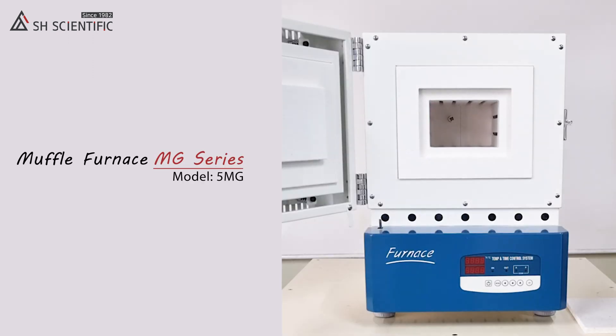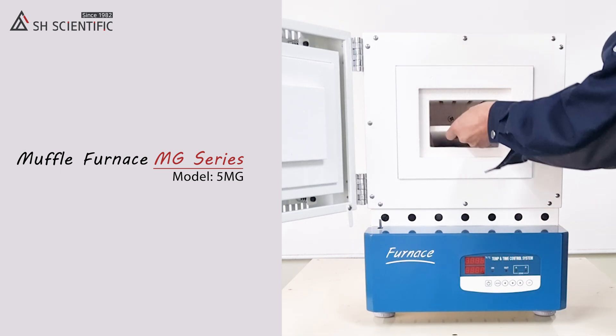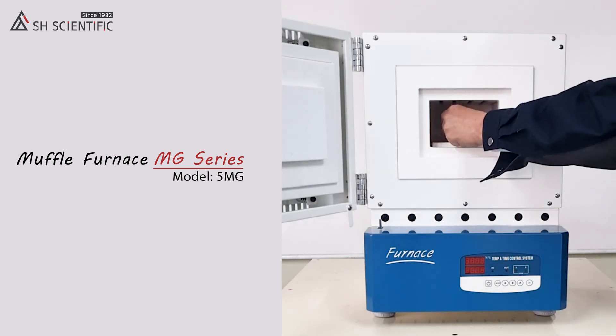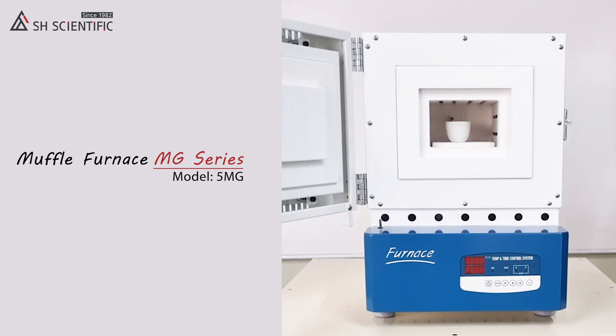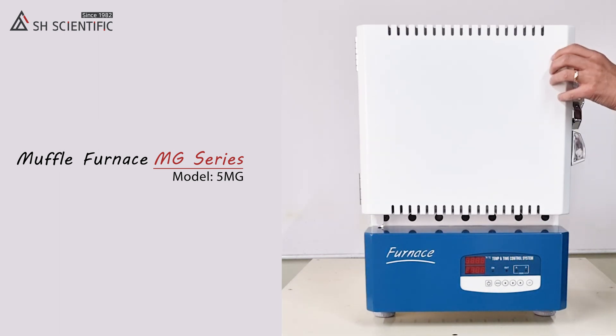As you can see, our MG series has heating elements on all four sides of the chamber. To start, insert the heating plate on the bottom and place your samples on it. The plate protects the heating element on the bottom from liquid samples and piling ash during your experiment.